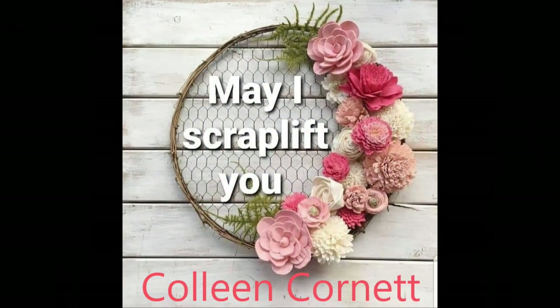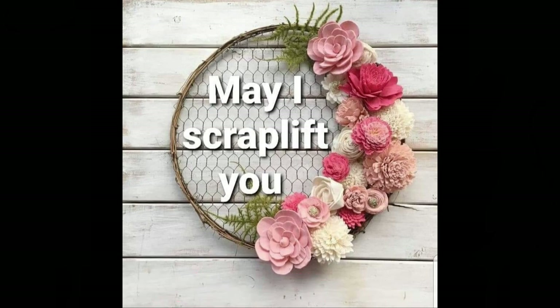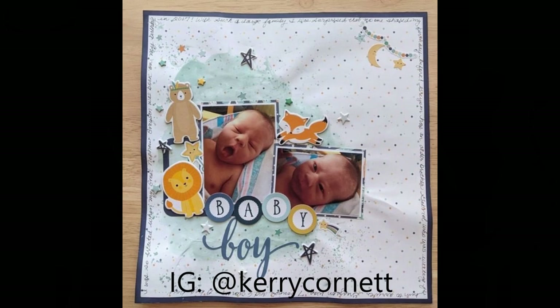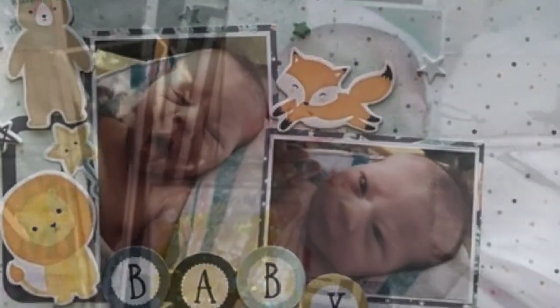So today I'm scrapping Colleen Cornett. Colleen does not have any YouTube videos for her scrapbooking layouts yet, but she does have an Instagram and she is very active on it. So this is the layout I chose to scrap today. I am going to have it kind of opposite, because the paper I'm going to use has some design already on it that I plan on using in my Scraplift.